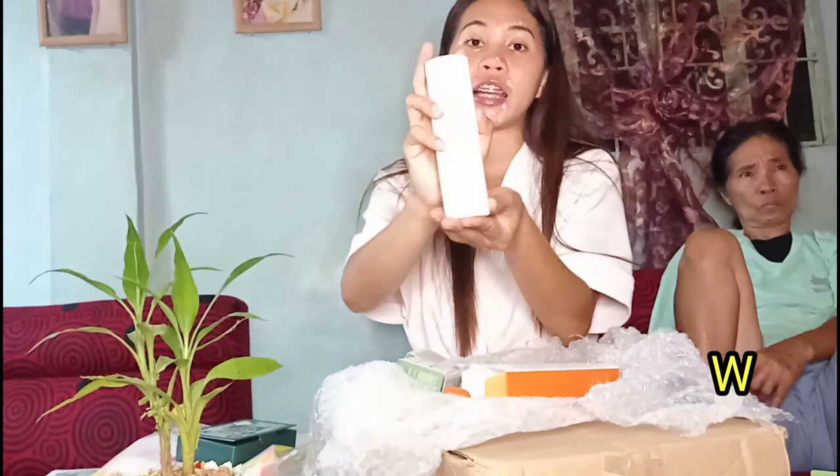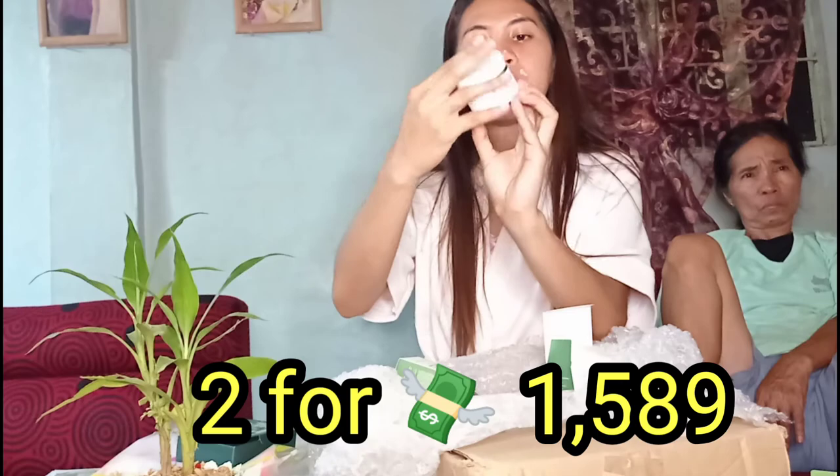Meron tayong — 150ml, ang laki nito guys, 150ml. Tapos meron din itong binili sya — Derma green tea probiotic cream, 50ml. Dalawa yung binili niya kanito. So may mga itong the rest guys — ito sila, maliliit.